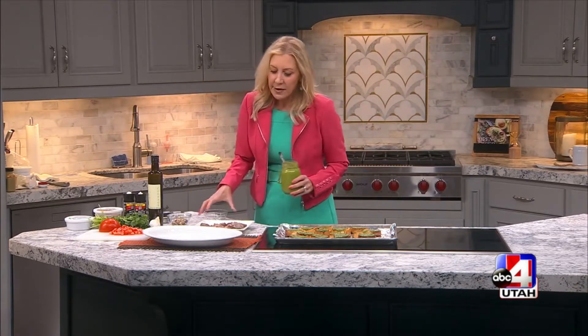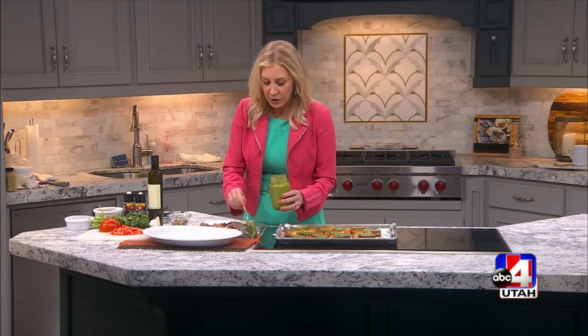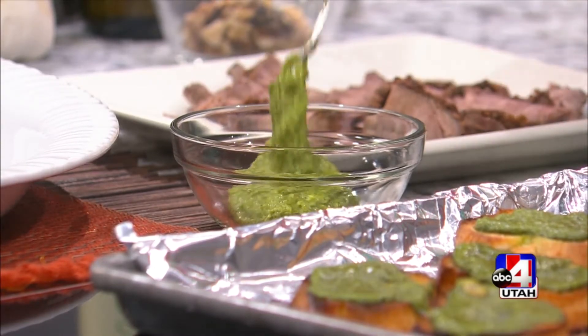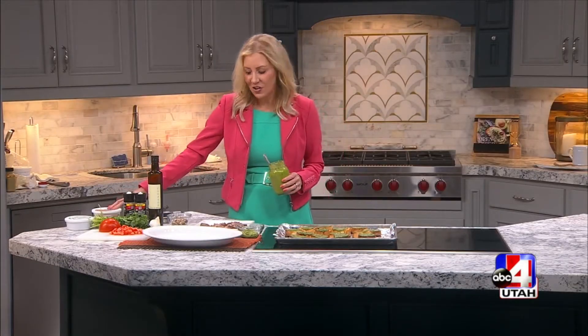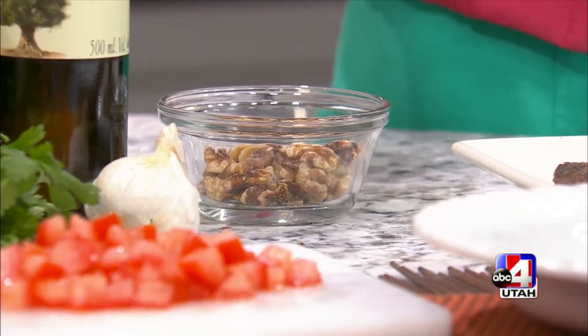What you're going to do is in a food processor — and I'm going to show you what it looks like — you're going to put in one bunch of cilantro, some fresh garlic, and some Parmesan cheese. Make sure you're using fresh Parmesan cheese on this one. Then I have some toasted nuts — you can use pine nuts, or really any kind of nut works well, like walnuts.